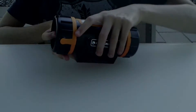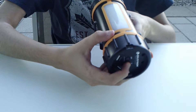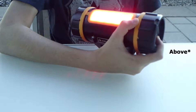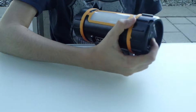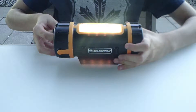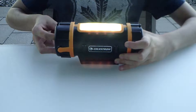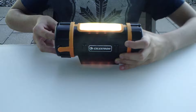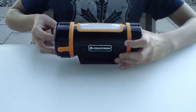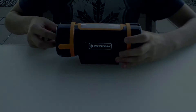The Power Tank Lithium also has a flashlight. To activate it, press the button with the light bulb icon under it and it will start shining red. If you want to change the brightness, press the button again. If you want a different colored light, press and hold the button and the red light will change to white. The same brightness change applies. And to turn it off, just press and hold the button once more.